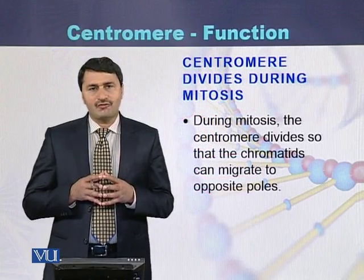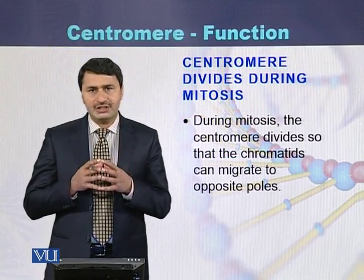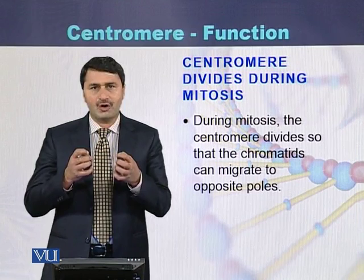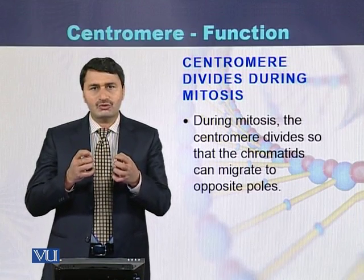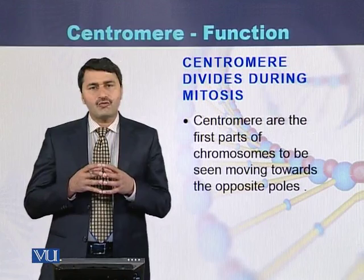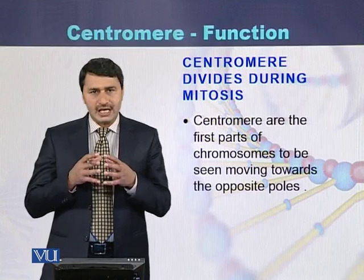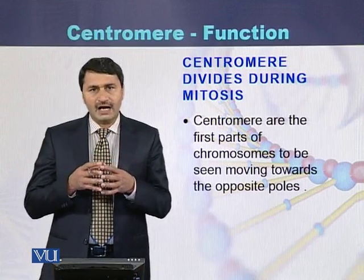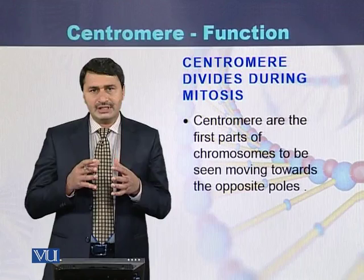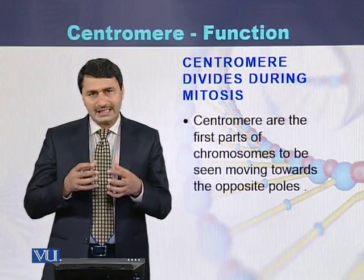During the process of mitosis, the centromere divides. Due to the division of the centromere, the sister chromatids can separate from each other and move to the opposite poles of the cell. During movement, it appears that the centromere is heading while the remaining part of the chromosome is lagging behind, being pulled by the centromere.